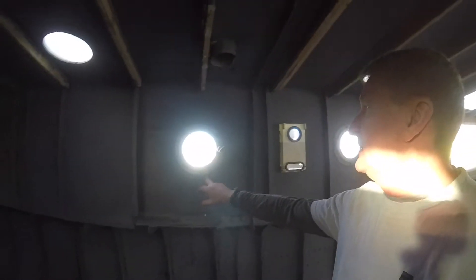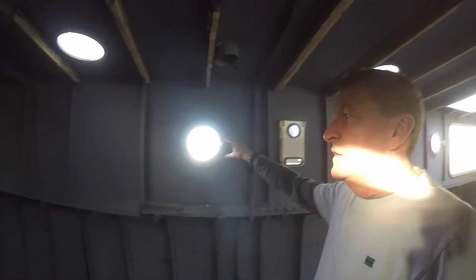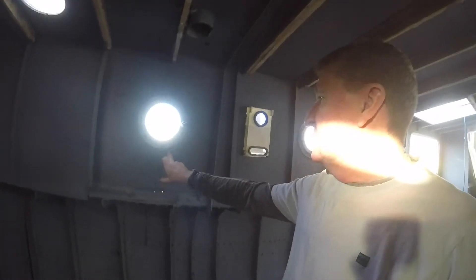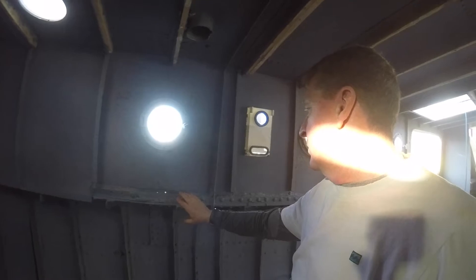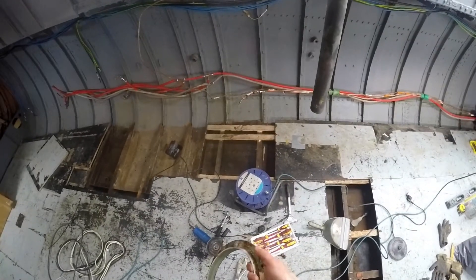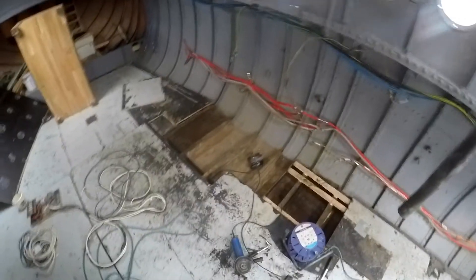Every one of them leaks — some worse than others — so they've all got to come out. See the damage here: this is just because of a leaking porthole window, it's rotted all this away. This one has got a lot of rust around it, came out quite easily — had to grind a nut out. This is why they've got to be taken out; there's a lot of damage.